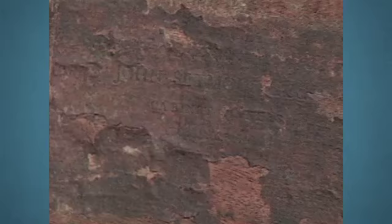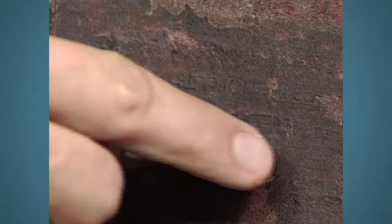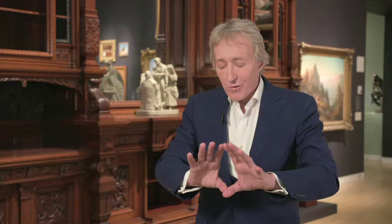So you don't even have to prove it, because even visually looking at the surface — as we looked at the piece that day — it didn't have to have a label. But it did have a label, and it had the original finish. It was a great, great example of its type.